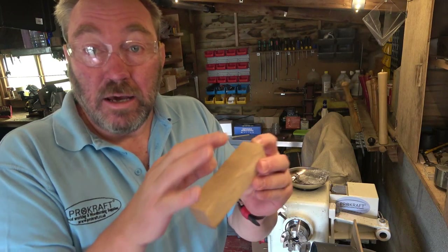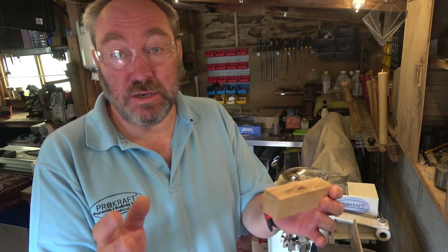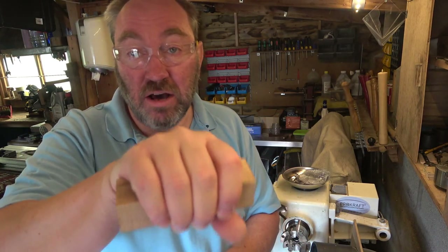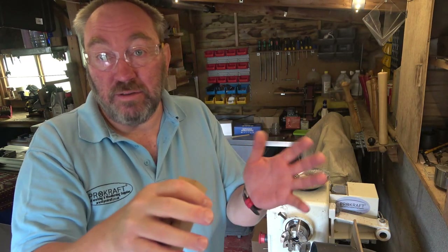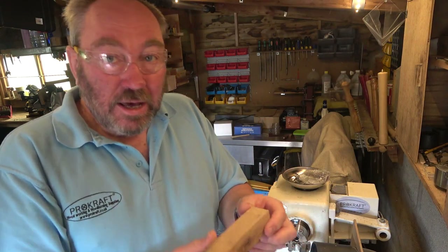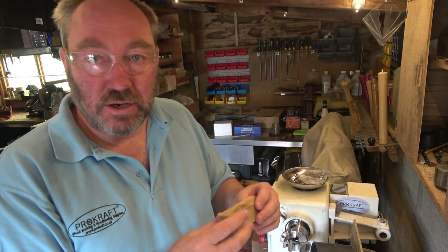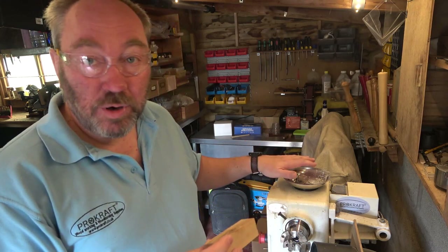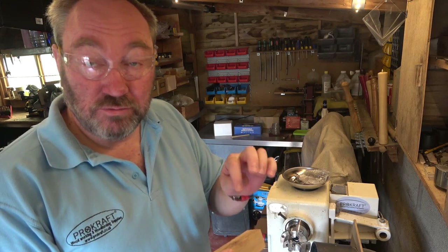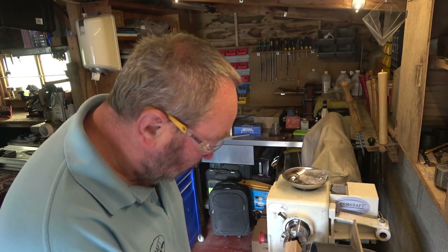I'm starting off with a blank 120 millimeters long and 30 millimeters square. It doesn't have to be that size — you can make these as big or as small as you want — but I've chosen that size because it's about hand size. I can get my hand around it. If you want a smaller or bigger one that's fine, but you need to try and keep them in proportion. I'm going to mount this in the chuck on the lathe, measure the parts of the kit, and show you the relevant drill sizes in a moment.